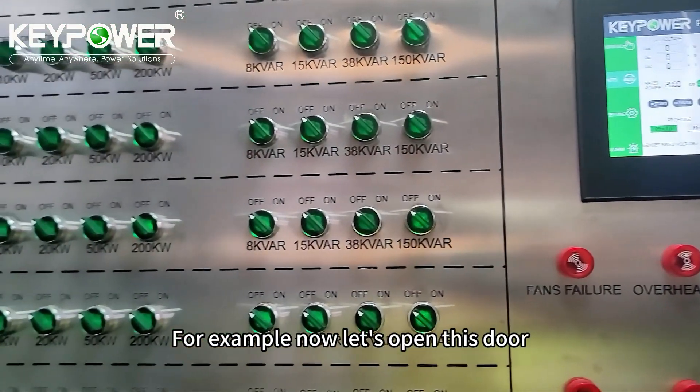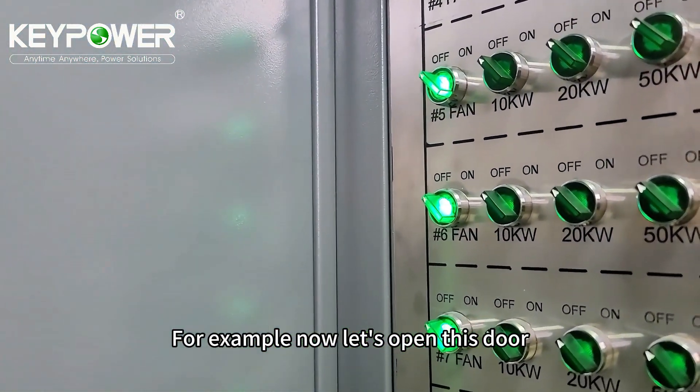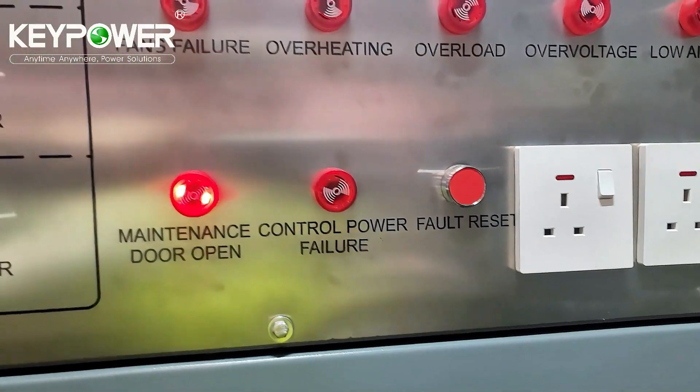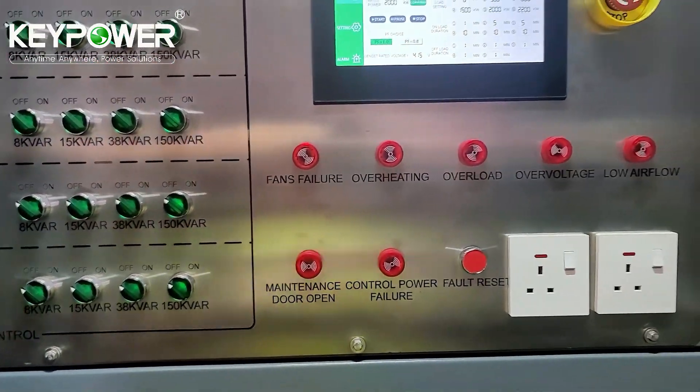For example, now let's open this door — this maintenance door. When the maintenance door is open, it will give you a beeper alarm. Close it — like this.